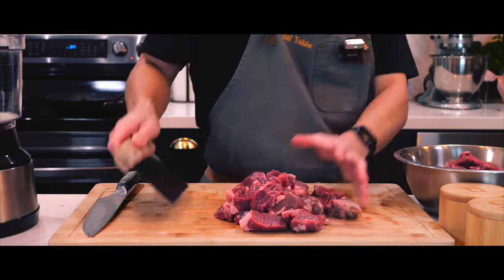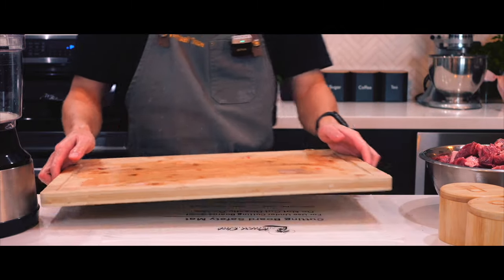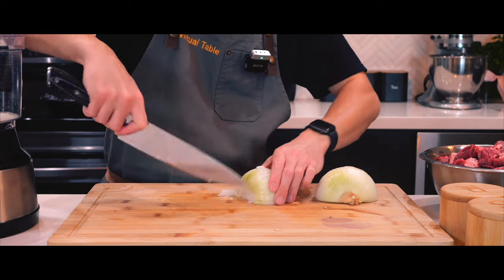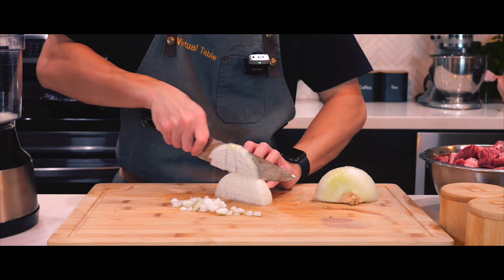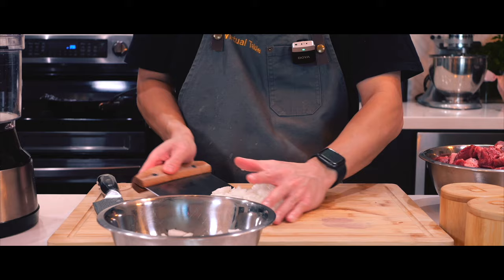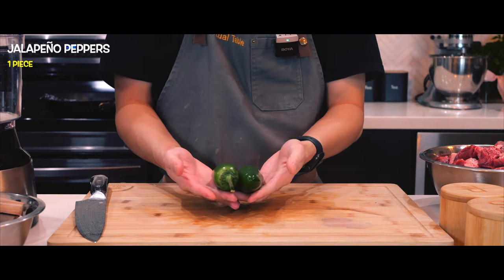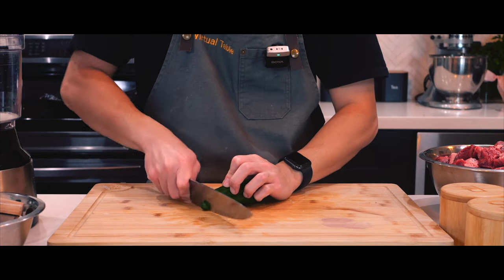Once the beef is all sliced, I'll set it aside and work on my onions and jalapeños. Something I'm trying to improve on is my knife work — it's not that I struggle with dicing an onion, I just can't find a smooth way to do it without hesitating and taking long pauses between each slice. Maybe it comes with more repetition and practice. With my jalapeño peppers, I was thinking of using two of them, but I didn't want the dish to be too hot, so I went with one instead.